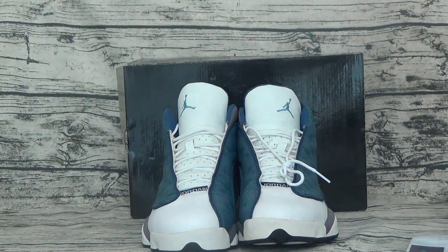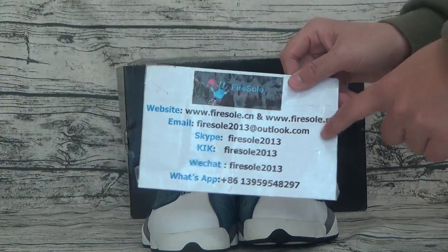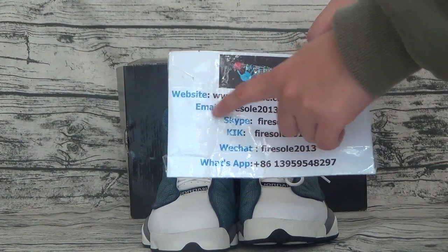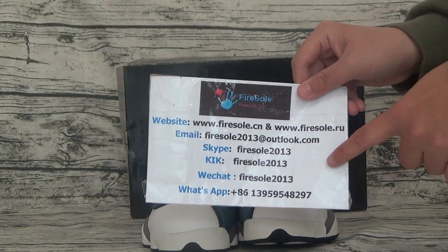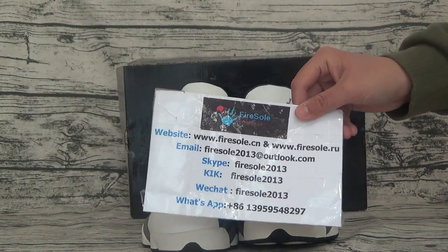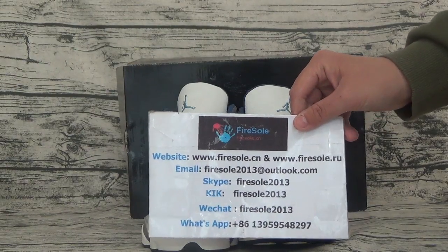If you like these suits, you can go to our website to order. This is the information — here is the website and email and so on. Please follow my channel. I will see you in my next video. See you in the next video. Bye.